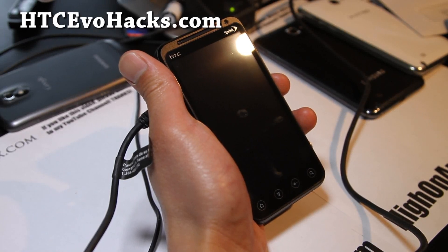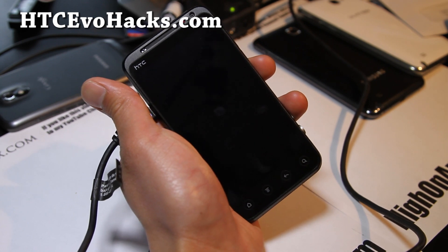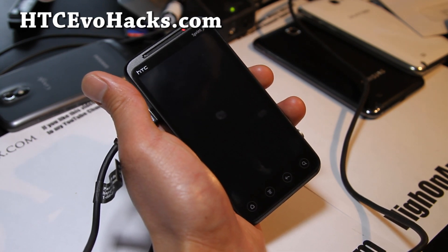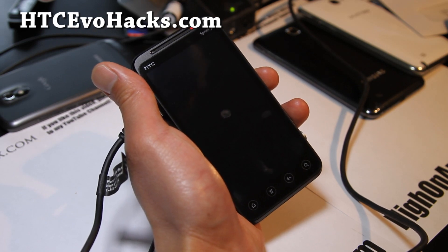Hi all folks, this is Rex from HTCEvoHacks.com. I've got another method of flashing kernels and ROMs on your Evo 3D without using fastboot — this is the HTC Dumblock method.